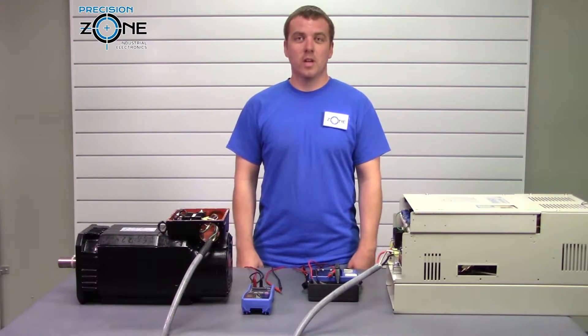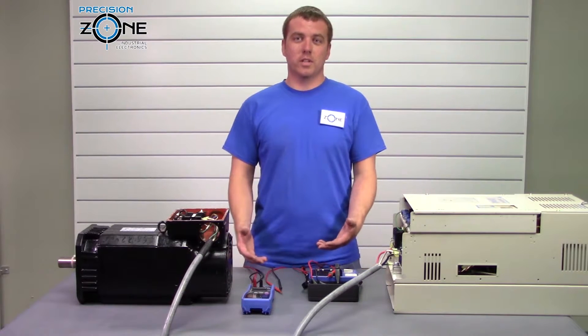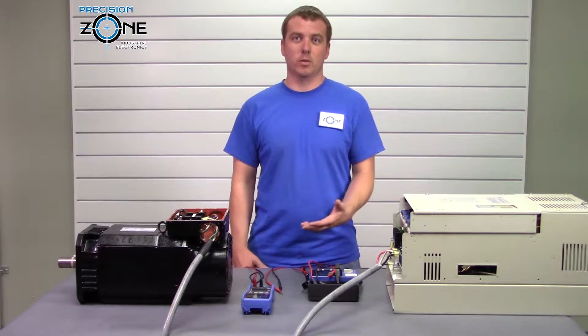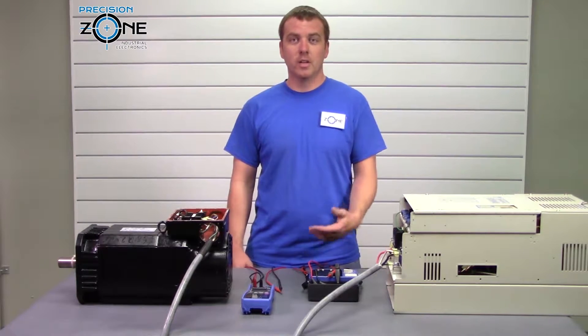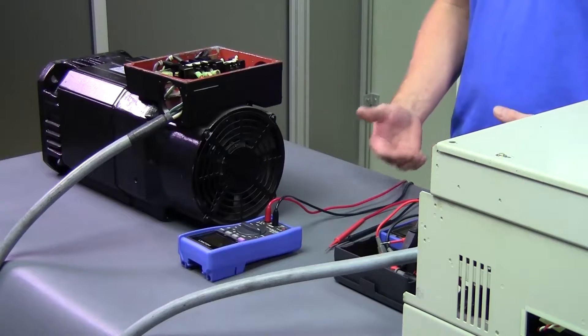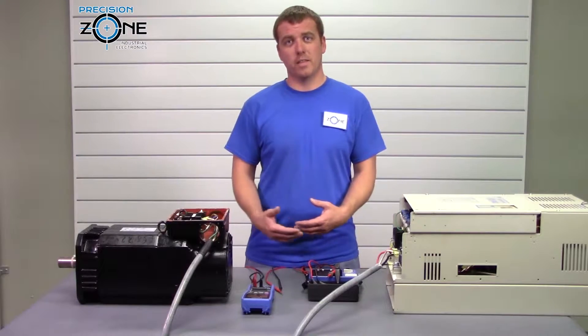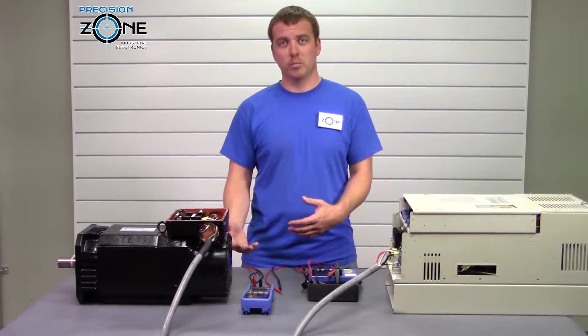Hi, I'm Rob with Precision Zone and today we're going to go over a basic test that you can do in your facility to see if your AC spindle motor may be grounded. A couple alarms that you could get are ground fault or overcurrent alarms, which could lead you to think that maybe you have a grounding problem.